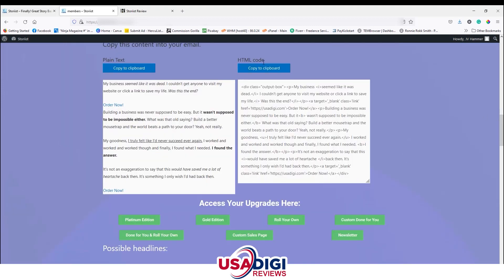This is the output. If you want to implement it inside your autoresponder, you can use the HTML code if you're familiar with it. If not, you can use the plain text version. The caveat is that if you use plain text in your autoresponder, the link probably won't be hyperlinked — unless you use the HTML copy. The plain text shows how the email is formatted with bold and underlined elements.